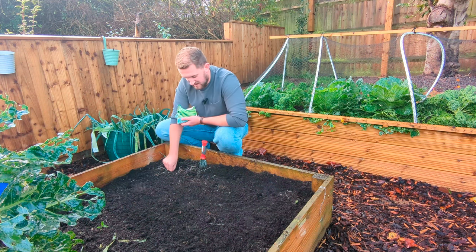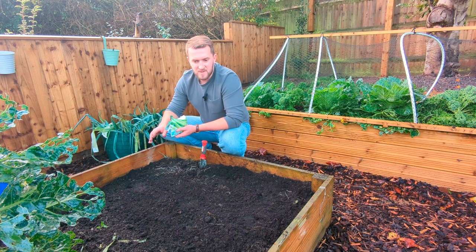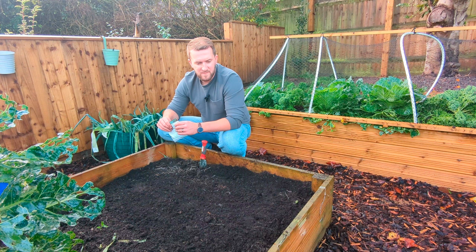We'll have to wait and see what happens this winter if we get any more cold weather. They should germinate as long as the average temperatures are around about 10 degrees Celsius, and I'm led to believe they're resistant to frost down to about minus 10 degrees Celsius, which here in the UK is quite rare.